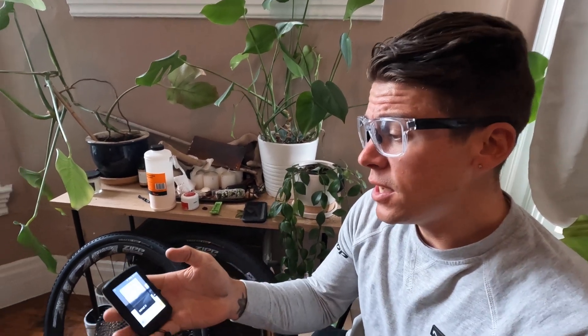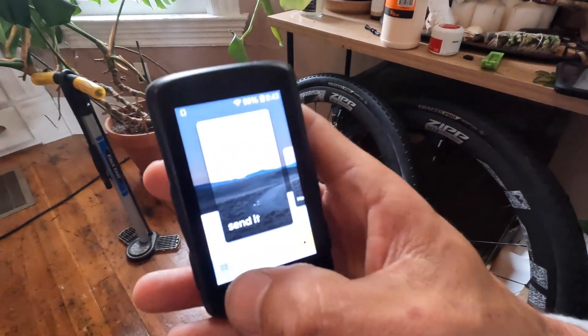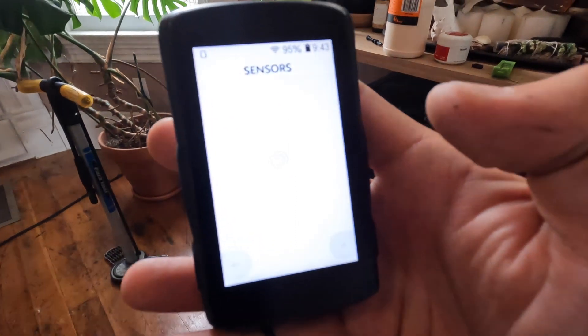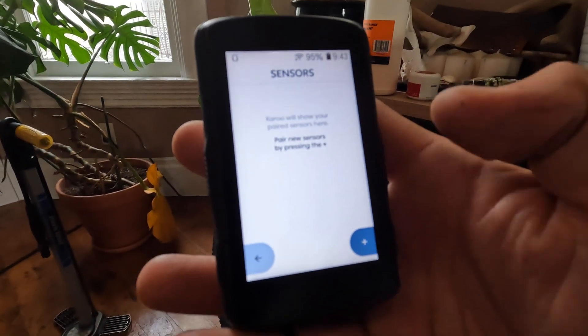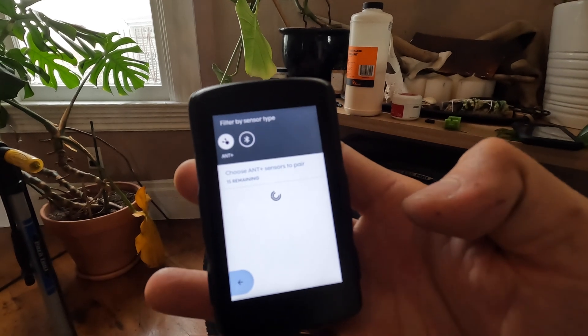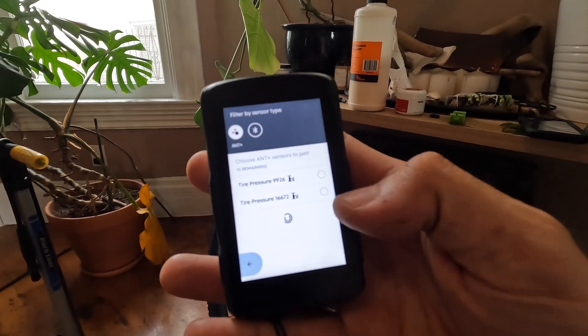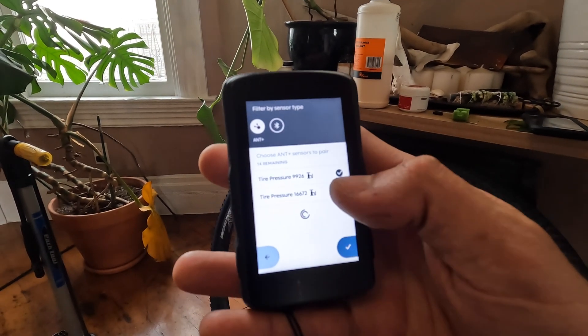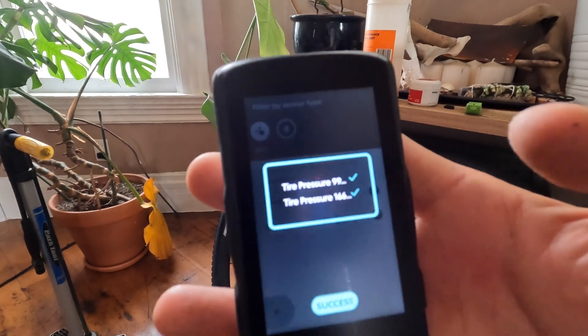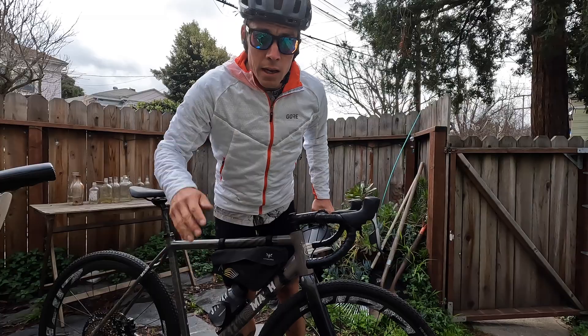The Tire Whizz pairs with just about any head unit — you can pair it with your Wahoo or your Garmin. We're going to pair it with a Hammerhead right now. This is my Hammerhead Karoo. From right here I click into settings, go to sensors, and there are my two Tire Whizzes. I'll select both of them — it's pairing — give me a little check mark. Success.